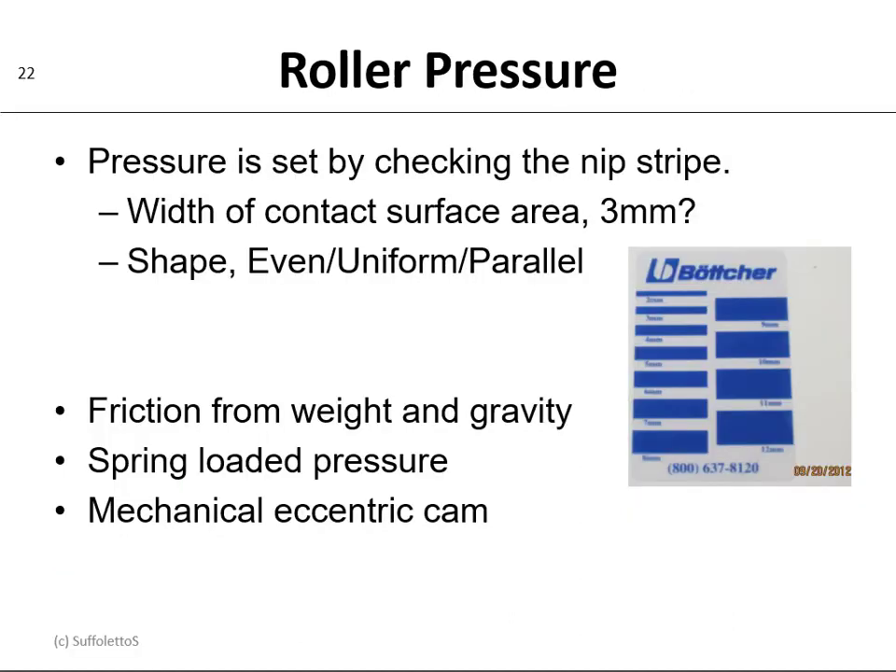An important maintenance step we have to do is set roller pressure. We set the pressure by checking the nip stripe. The width of that contact surface area is typically on a small duplicator about three millimeters — that shape should be even, uniform, and parallel. To the right here is a transparent plastic ruler from Botcher, a roller manufacturer, that shows you the width of the stripes in millimeters. Now some rollers are just driven by friction by their own weight and gravity, other rollers may be spring-loaded for pressure, and still some rollers will have a mechanical eccentric cam to set their pressure.